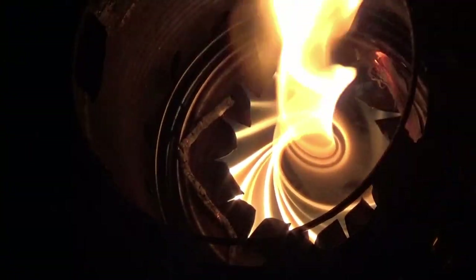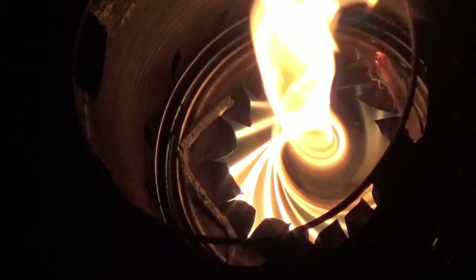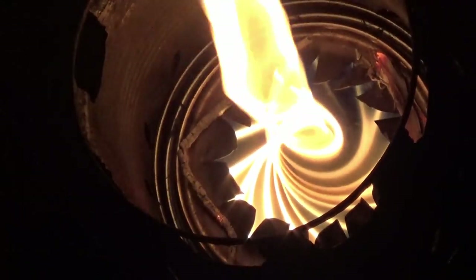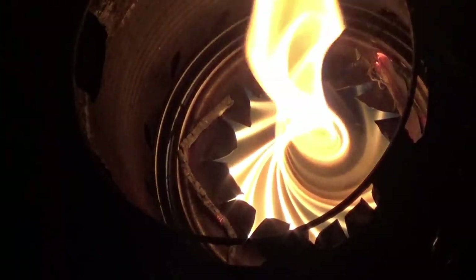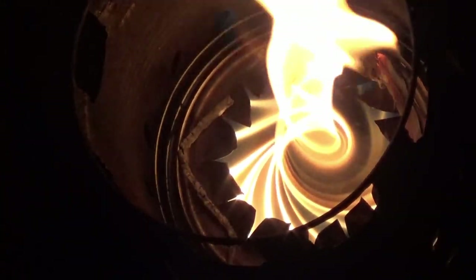I've seen porch lanterns where you get a column of flame from either propane gas or natural gas and they are truly beautiful. But I'm not so sure that their flames are any better looking than the flames that are coming out of this wood gas stove.